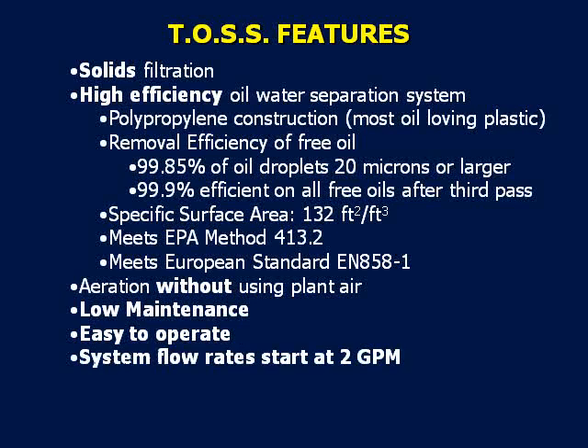TOS flow rates start at 2 gallons per minute and can be built to suit basically any flow rate a facility requires. Portable units are available, but are restricted by size, so it is important to discuss your application with EdgeTech Services or your EdgeTech sales representative.